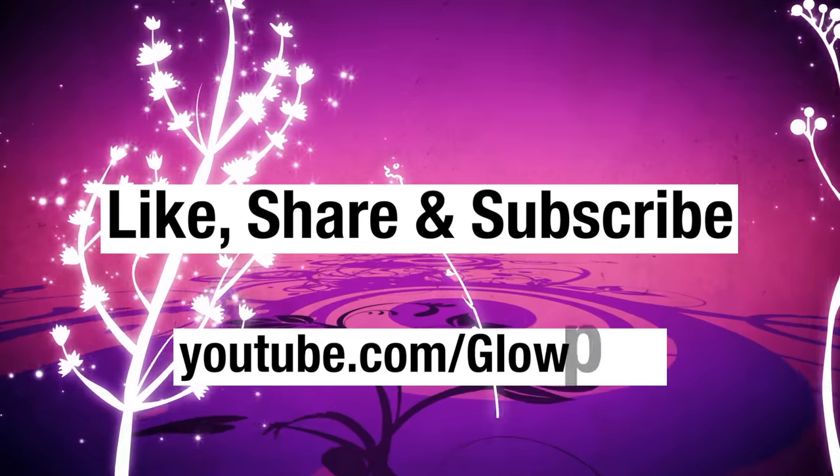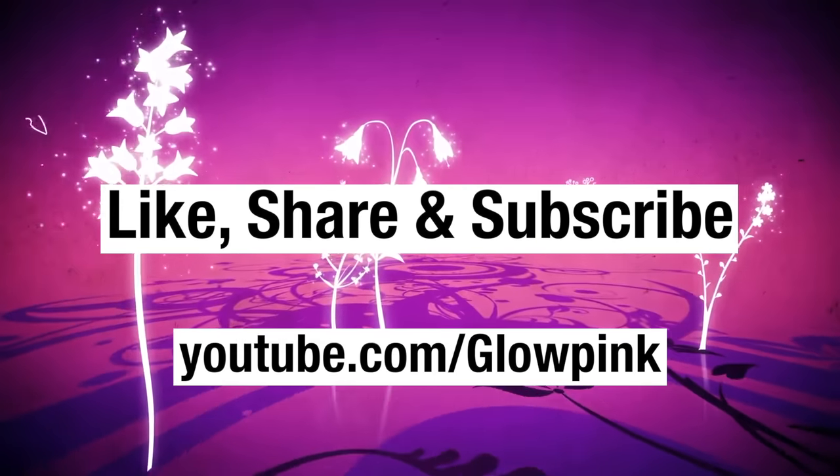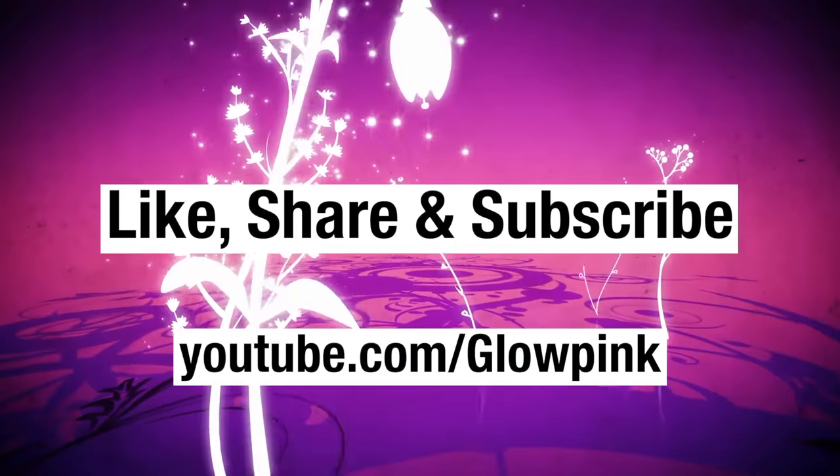Like, share and subscribe, and don't forget to hit the bell button on the YouTube app to never miss an update from Glow Pink.